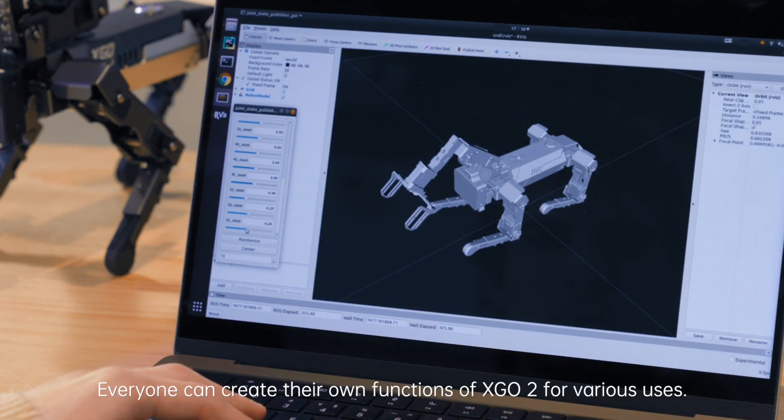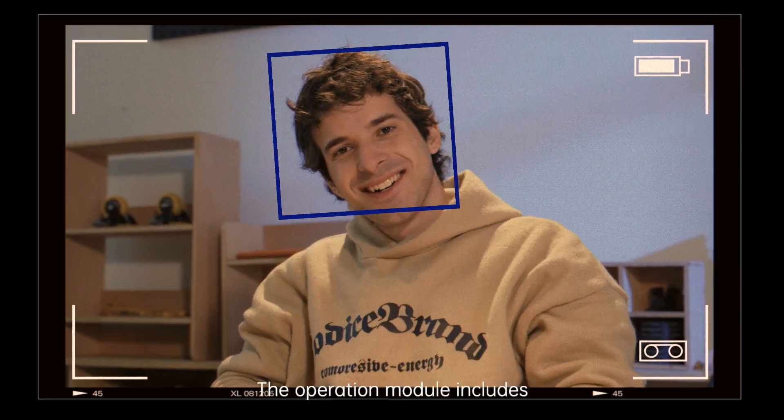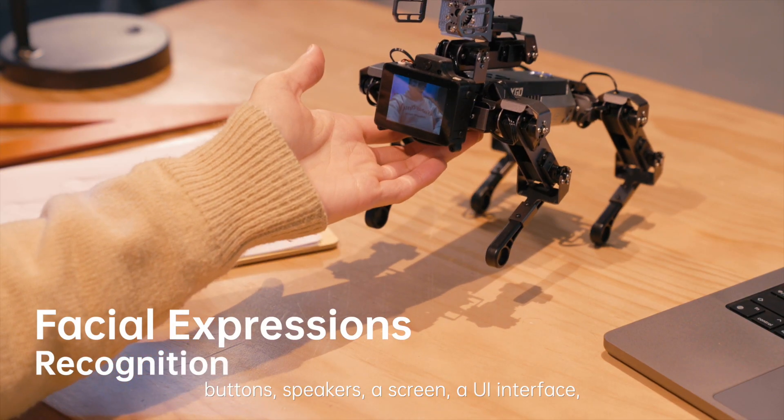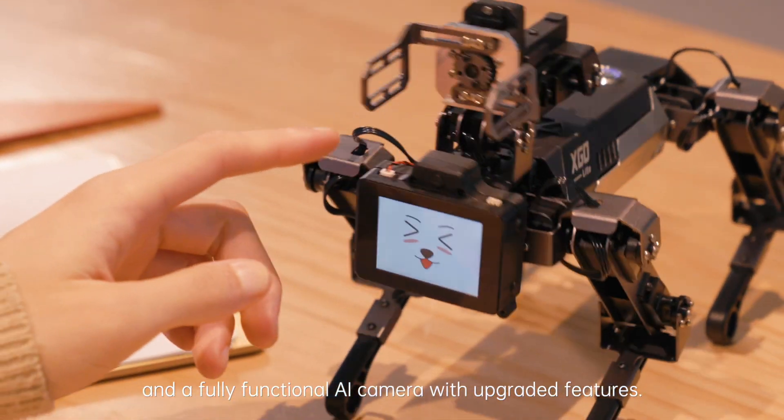Everyone can create their own functions of XGO 2 for various uses. The operation module includes buttons, speakers, a screen, a UI interface, and a fully functional AI camera with upgraded features.